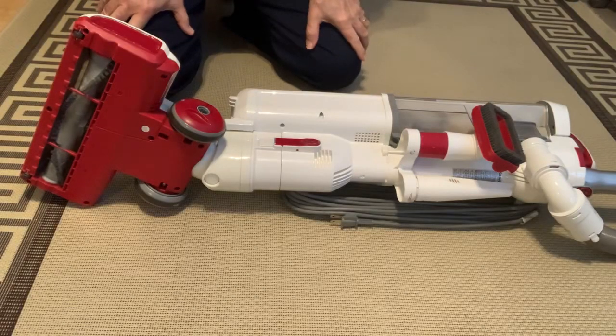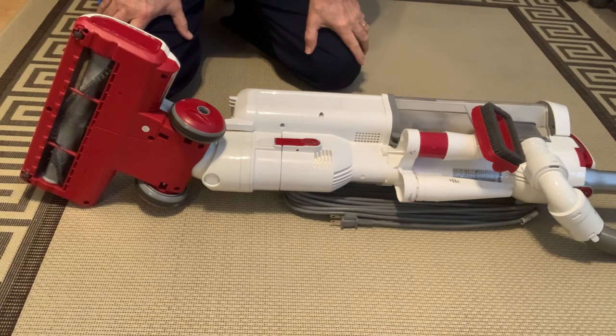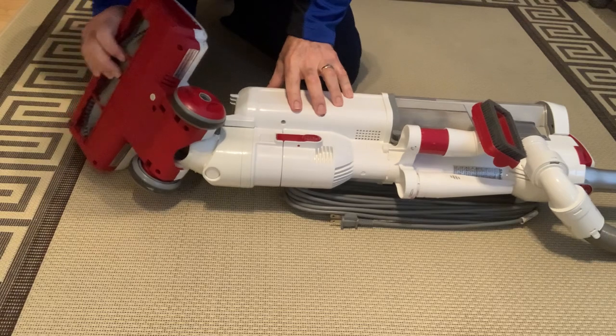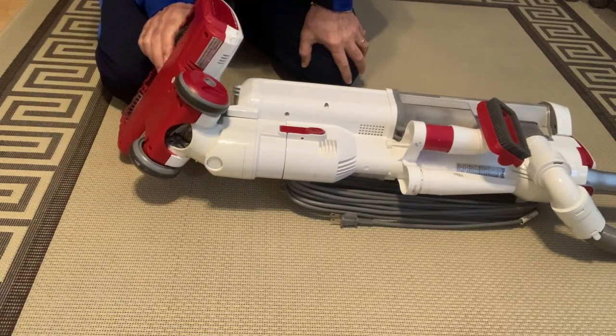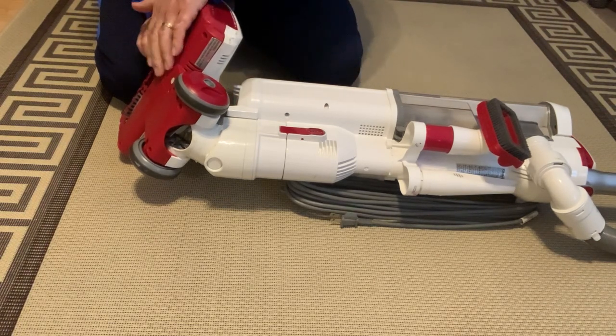We have here a Shark Rotator vacuum and the hose here has been cut — it's split — and we're losing the vacuum from the bottom of this unit.